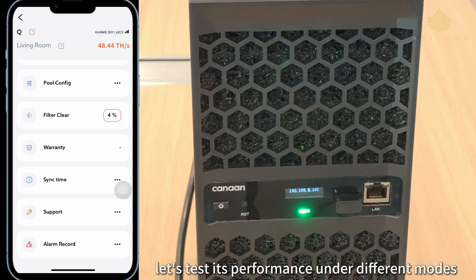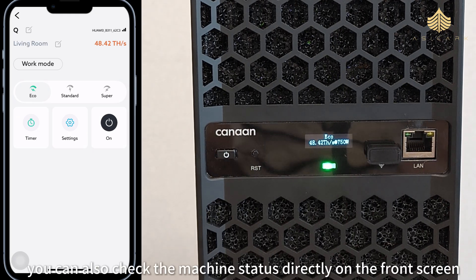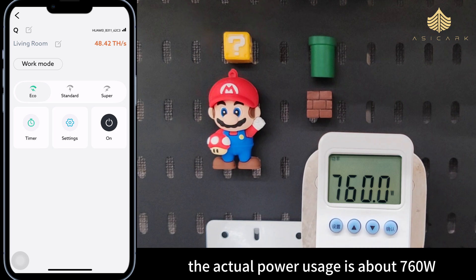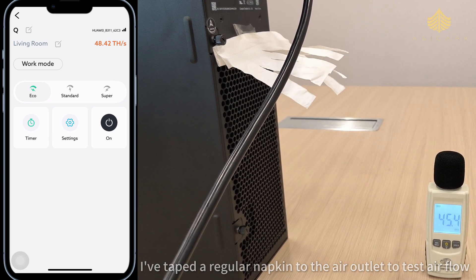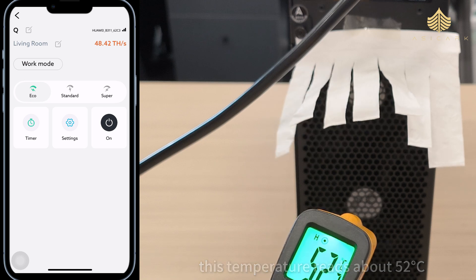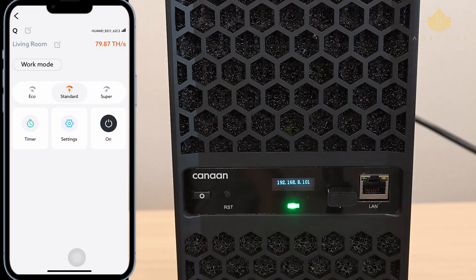Let's test its performance under different modes — you can also check the machine status directly on the front screen. In eco mode, the hash rate is around 48.42 terahashes per second and the power is just 750 watts. The actual power usage is about 760 watts — just a 10-watt difference from what the screen shows. I've taped a regular napkin to the air outlet to test airflow; in eco mode it flutters gently, nothing too crazy. Noise levels stay around 44 decibels, temperature reads about 52 degrees Celsius, and some spots are even cooler at 48 or 49 degrees Celsius.